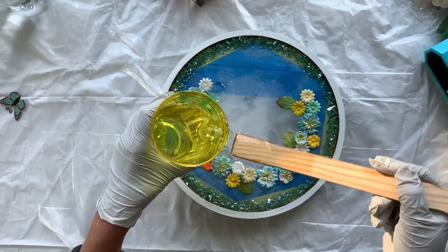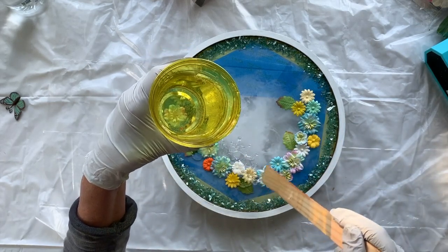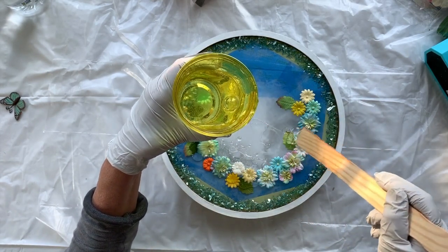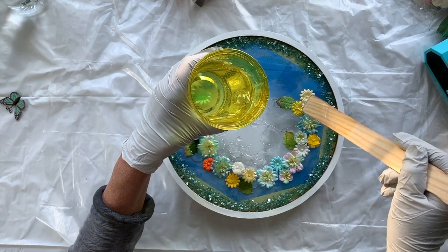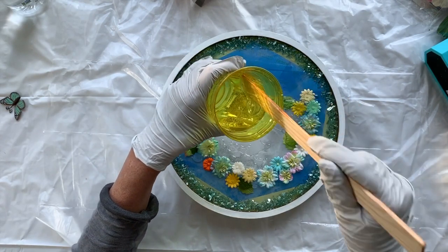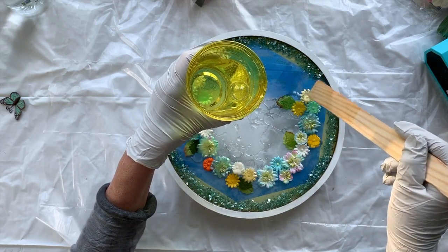I might have to put another layer of resin on top of this once it's dry, because I want the flowers to be through the window behind the glass. That's why I'm using Naked Fusion resin — because it is so clear.